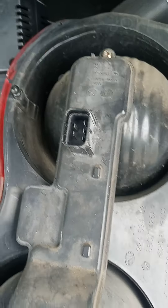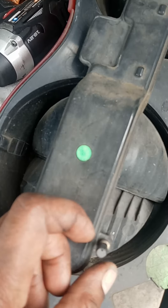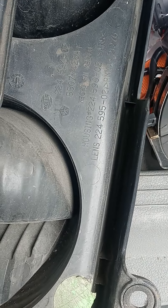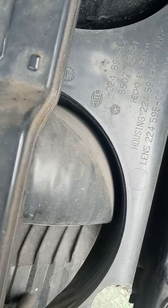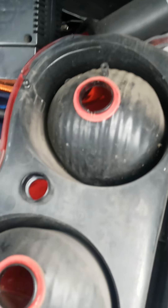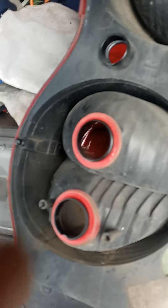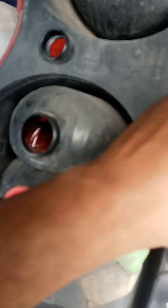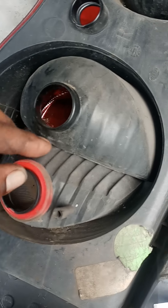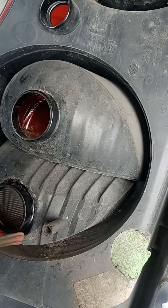Alright, get the bits out. We got a T20 — T20 bit. Take it out. Alright, took it out. I forgot these washers — the one I got don't have these washers on. Take it from getting the water in there.